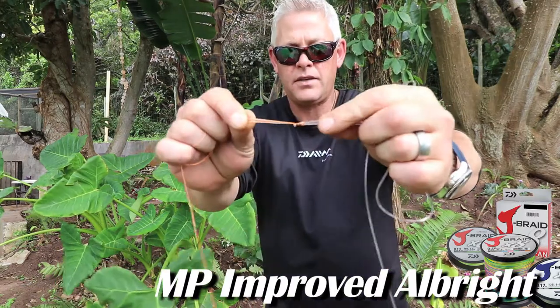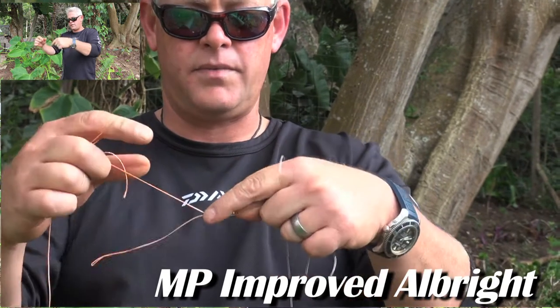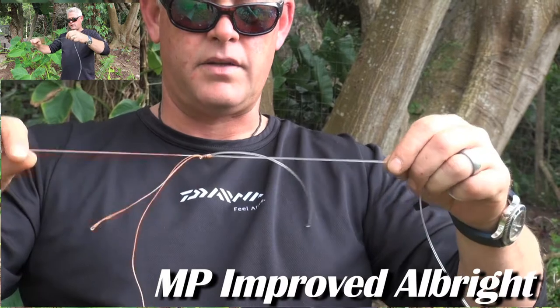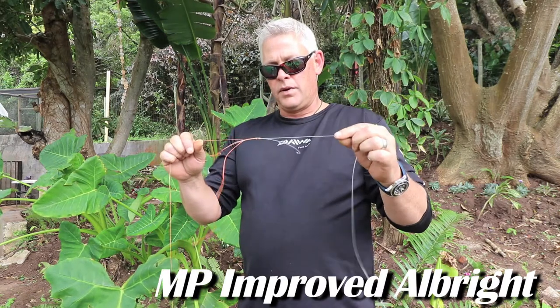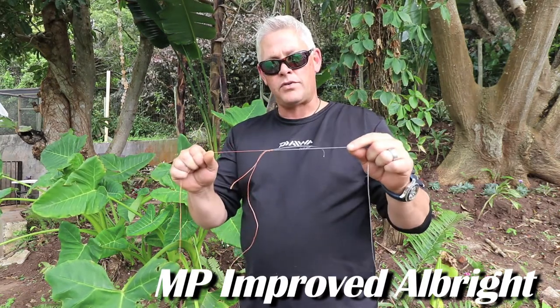A bit closer for the close-up camera — very neat. You'll cut that tag end off, cut that tag end off, and cut the mono tag. That leaves a very small little knot that goes through your rod eyes without any hassle — and it's a very, very strong knot.